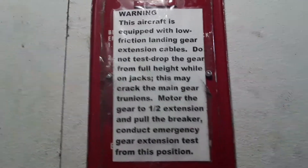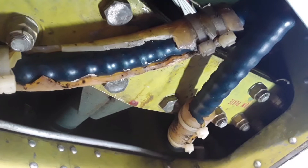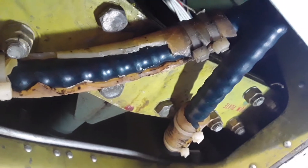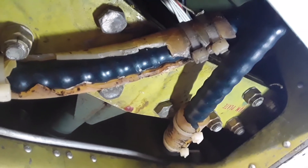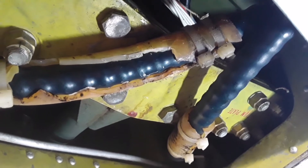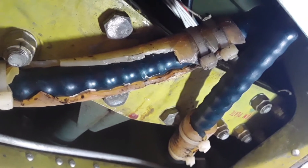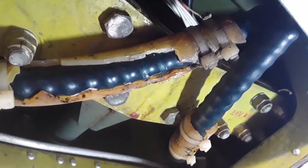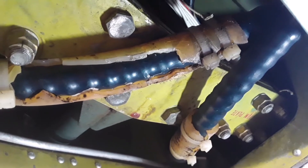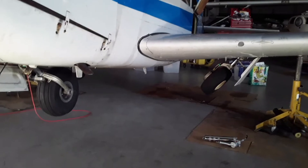These are the Comanche low friction landing gear extension cables. They've got a dark blue plastic covering on them, as you can see. So if you've got these cables and you're dropping the gear at full extension, you're going to end up cracking your trunnions. Always put the gear halfway down.